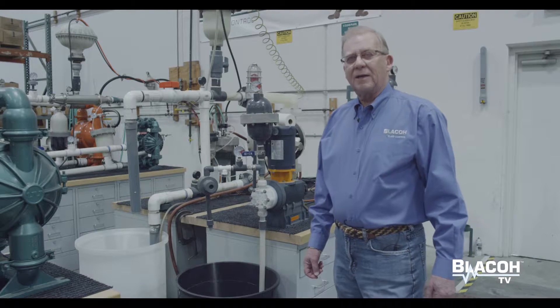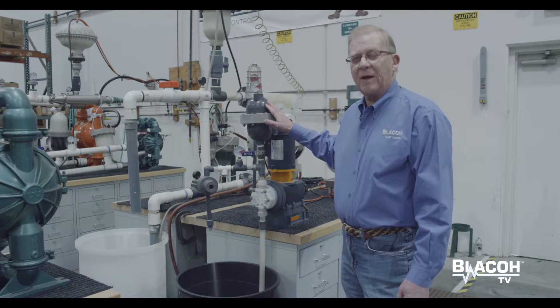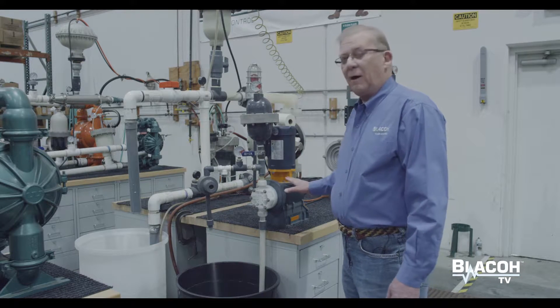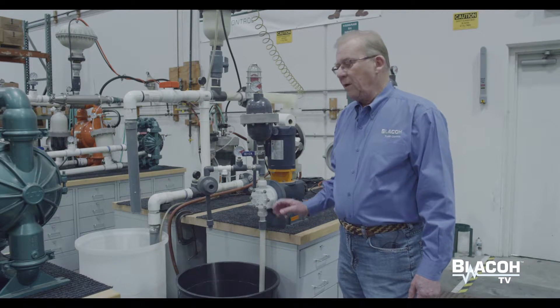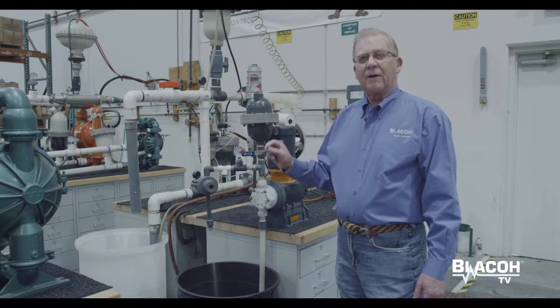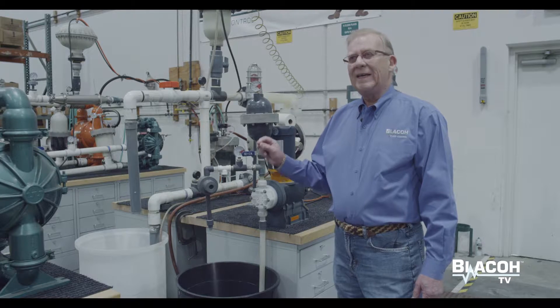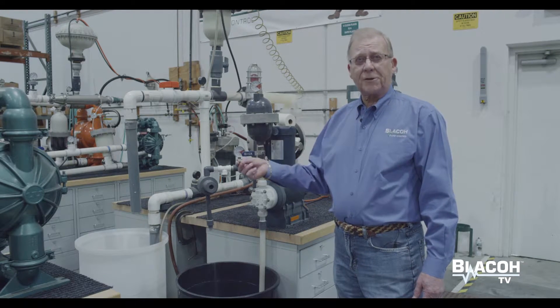This setup is designed to show the effectiveness of a Blaco pulsation dampener used with a metering pump, also known as a controlled volume pump. This type of pump is used to inject chemicals at a very precise and repeatable rate into systems — for example, injecting sodium hypochlorite into a water stream.